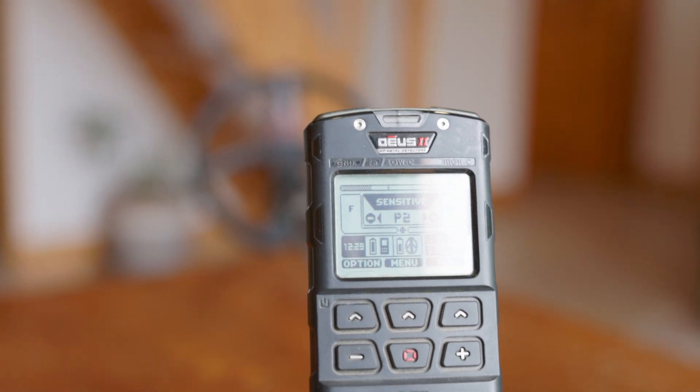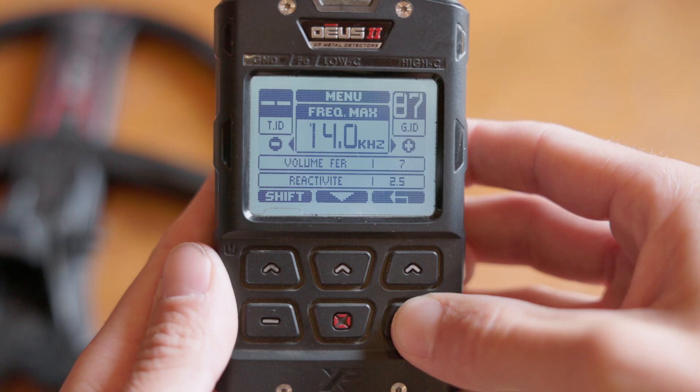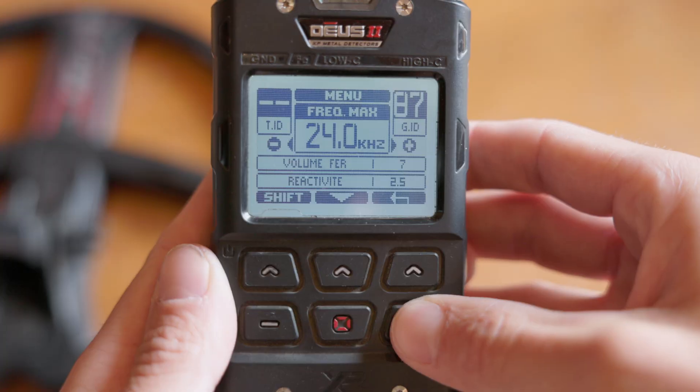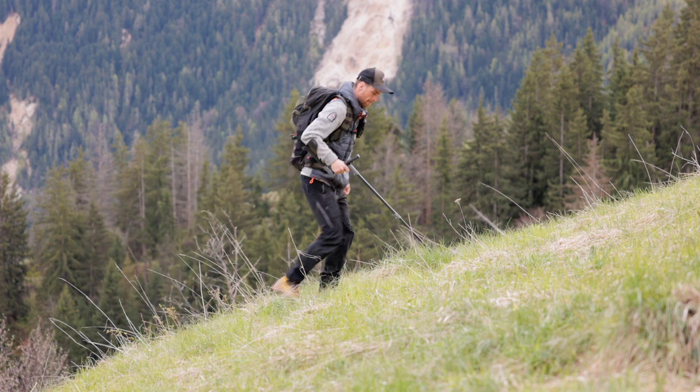For this test we're indoors — very complicated conditions for metal detectors, with a lot of electronics, Wi-Fi networks, and possibly a lot of EMI. We'll try different frequency max settings to see which are more problematic. Starting with a frequency max of 14 kHz and running a scan, it's already much better but there's still a bit of interference. At 24 kHz there's still some interference. At 40 kHz the scan is complete, and there's no more interference. In this situation, the max frequency setting of 40 kHz gives the best results.